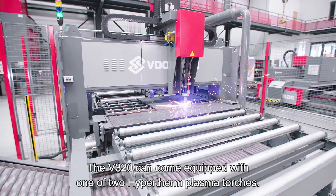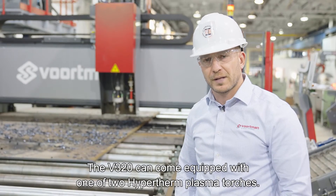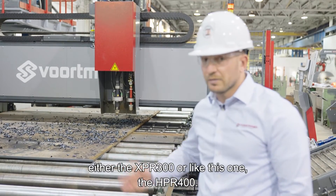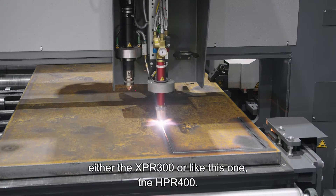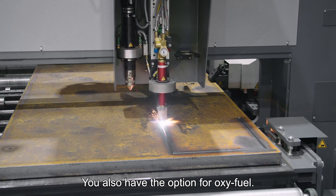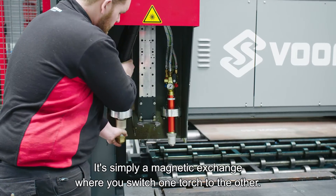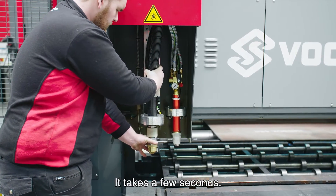The V320 can come equipped with one of two Hypertherm plasma torches — either the XPR-300 or, like this one, the HPR-400. You also have the option for oxy-fuel, and when you switch, it's very quick and easy. It's simply a magnetic exchange where you switch one torch to the other, and it takes just a few seconds.